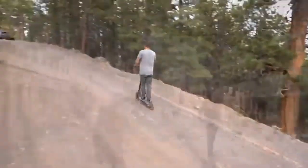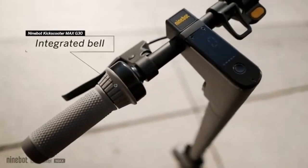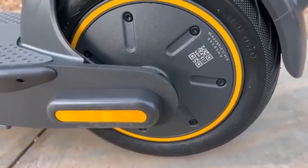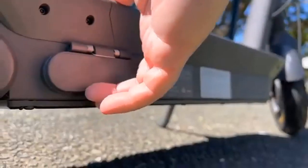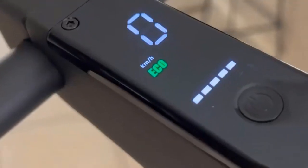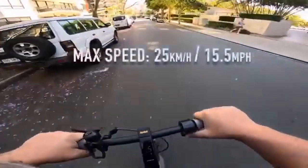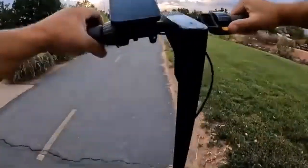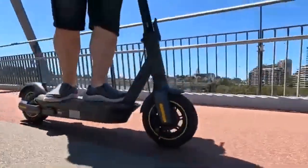As for their batteries, the Ninebot Max G30P Generation 1 boasts a slightly more powerful battery at 551W, while the Max G30LP Generation 2 has a 367W battery. This battery difference is what makes it possible for the Max G30P to go longer distances. Segway manufactures the best scooters on the market, and the Segway Ninebot G30P and G30LP are two of the best scooters to come from Segway.